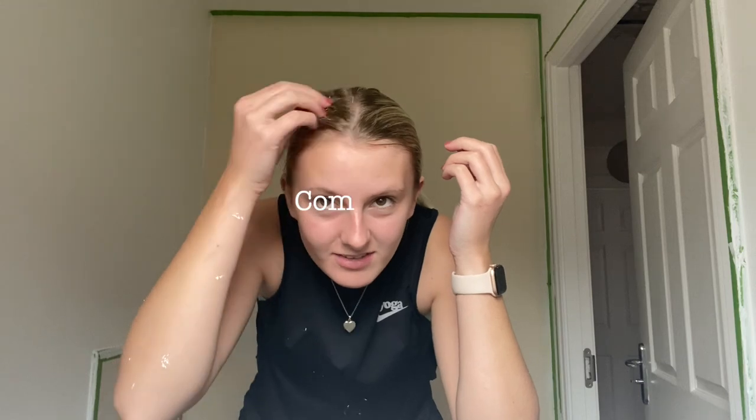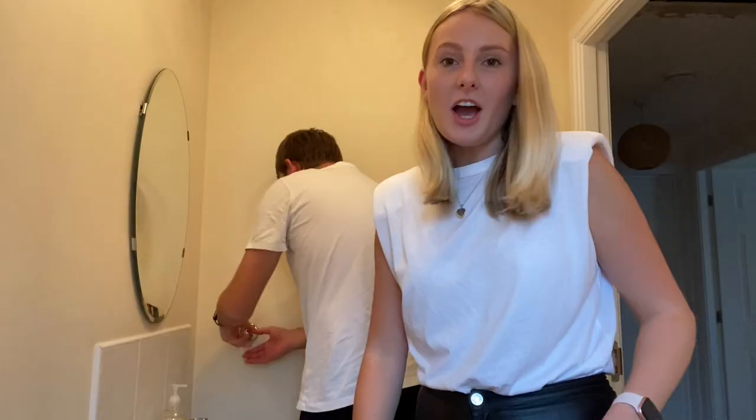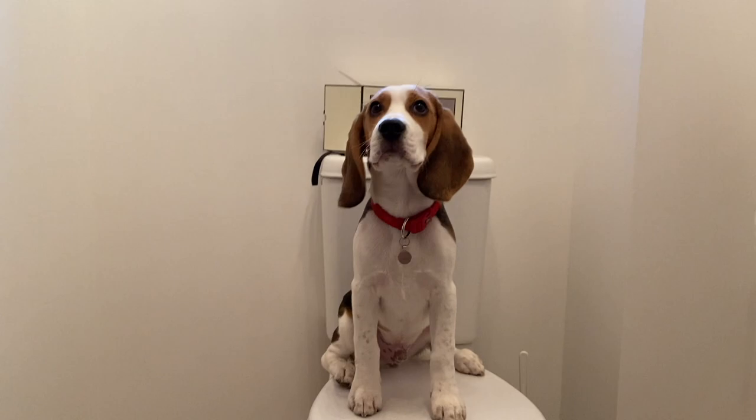Oh my god, stop it! This isn't a painting tutorial, I have no idea what I'm talking about. I don't have any dust sheets, I'll be using boomer eyes. Oh look, I look darling, okay bye bye!